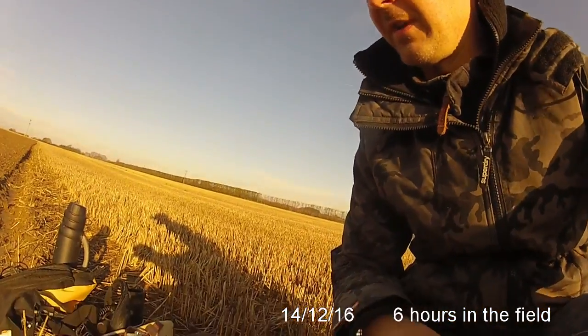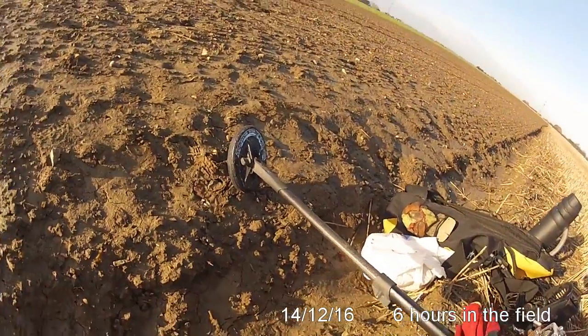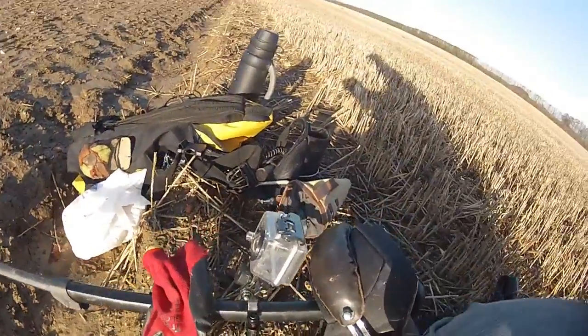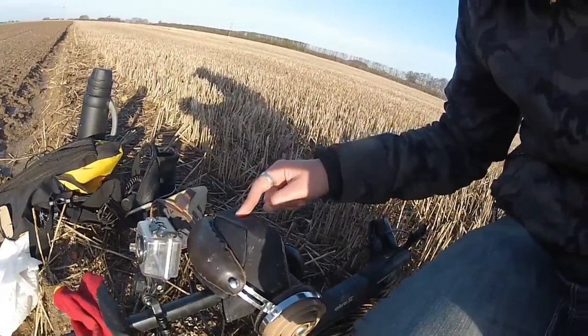Good morning on this really lovely December mild morning. It's just been raining yesterday and I thought I'd get out today and have a blast. The ground is nice and soft. I've put my little Accelerator Double D Detect Coil on because I'm going in a stubble field. I have bought the standard coil for the Explorer as well.